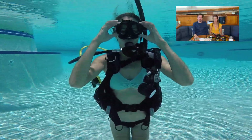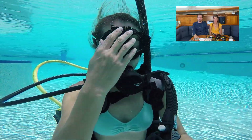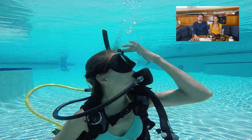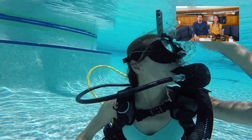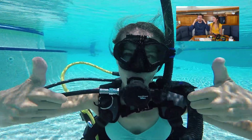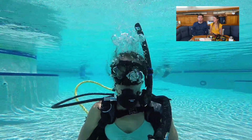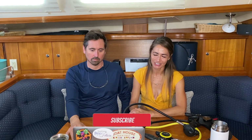Let's watch Lisa do it. She's going to open her mask and completely flood it with water, take a nice breath in, look up at the surface, put a little pressure at the top of her mask, and exhale through her nose. By exhaling she's filling the mask with air and displacing the water out of the bottom of the mask. That's how you clear a mask underwater without ending a dive.